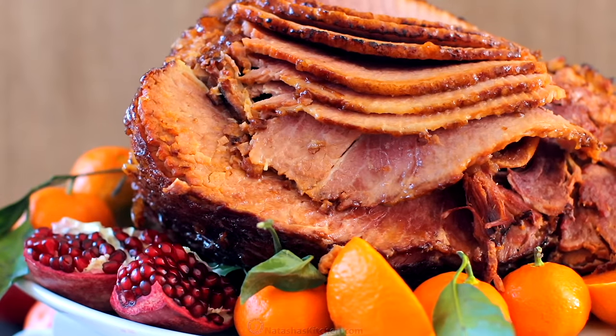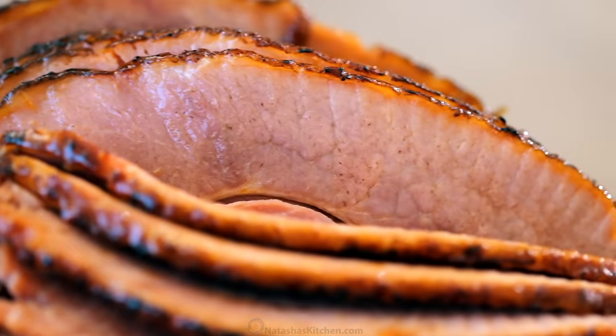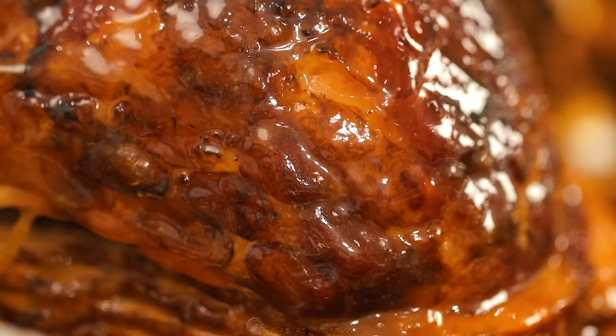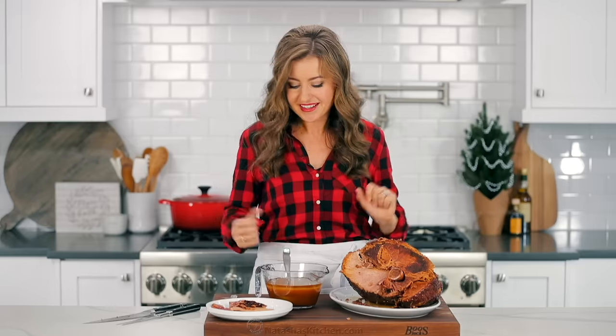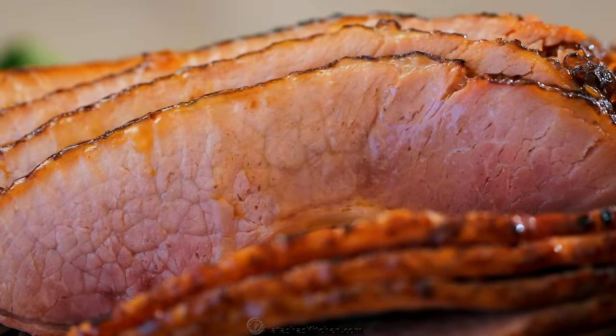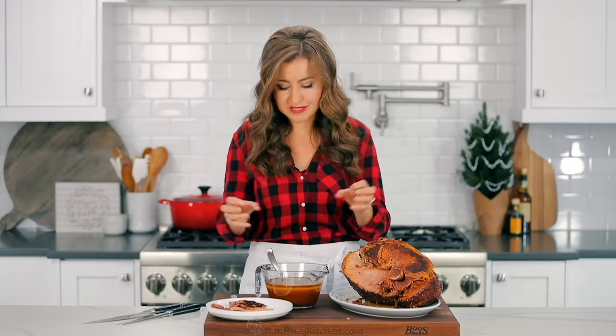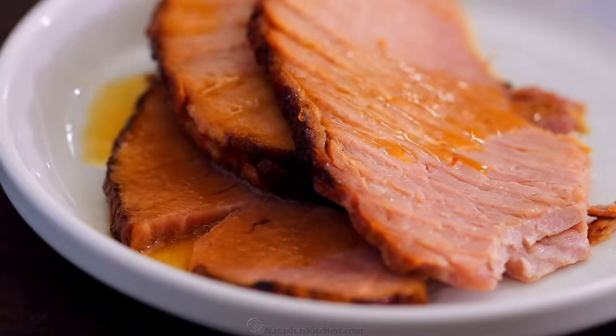This ham not only looks stunning on the holiday table, but wow — the flavors are incredible. You can really taste the apricot and honey and brown sugar coming through. I love how it glazes the outside and just penetrates that flavor all through the ham. Delicious. And seriously, do not skip the pan juices — this pairs so well with mashed potatoes. I like to put some of those drippings over the potatoes too. This is a show-stopping holiday dish.